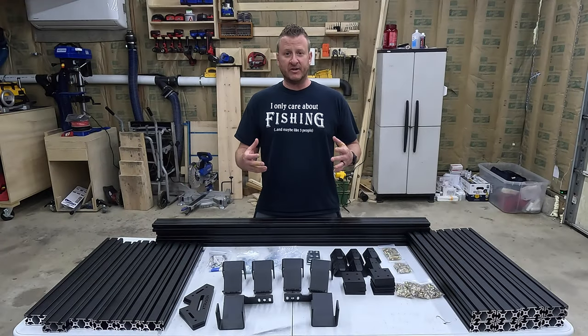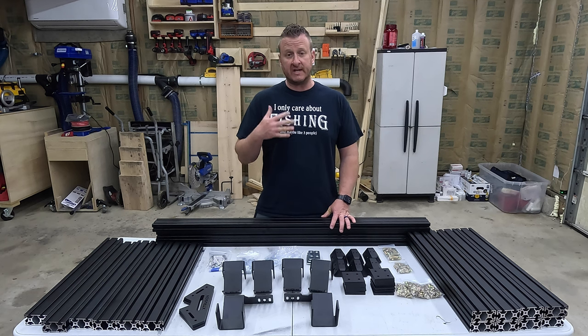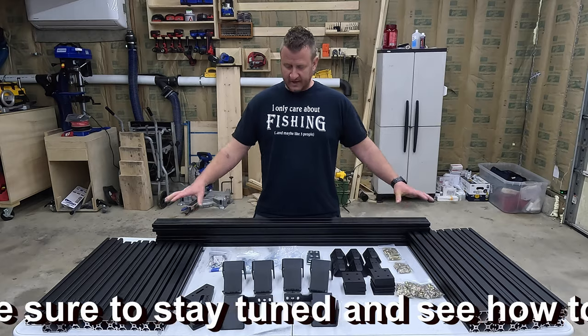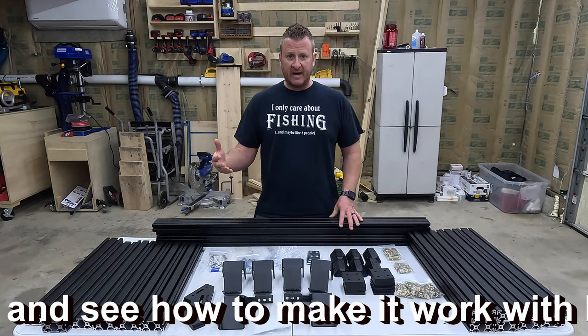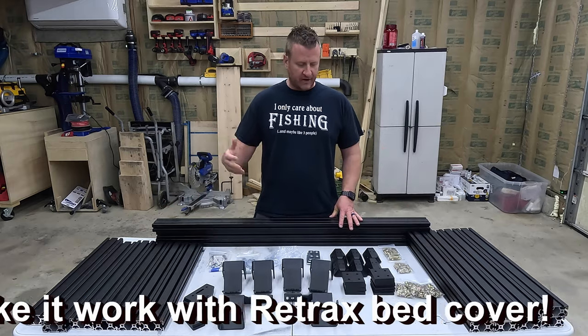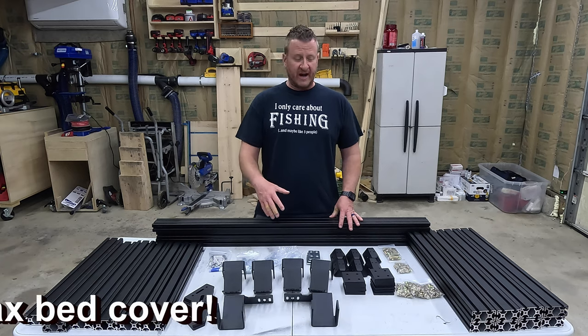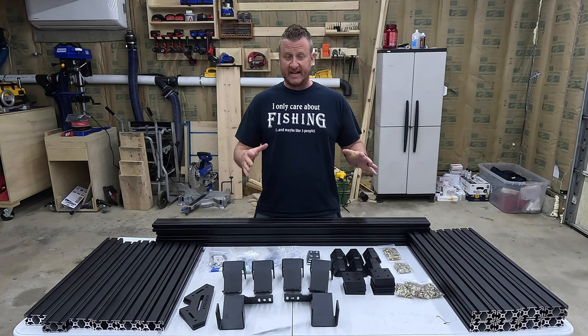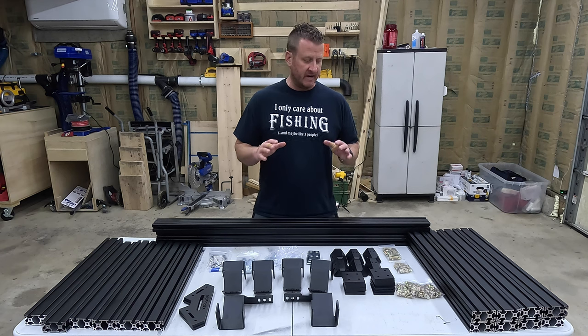The first thing I recommend doing is unpackaging everything. You're going to get two different deliveries from Extrusion. My first package came with all of my extruded bars. The second package came about two days later with all of my hardware and brackets. You're going to want to take everything out of the box and separate it, get it organized — it's going to make your install a heck of a lot easier. Trust me.